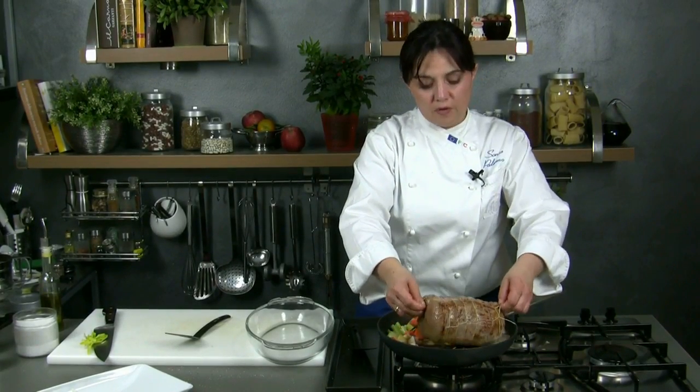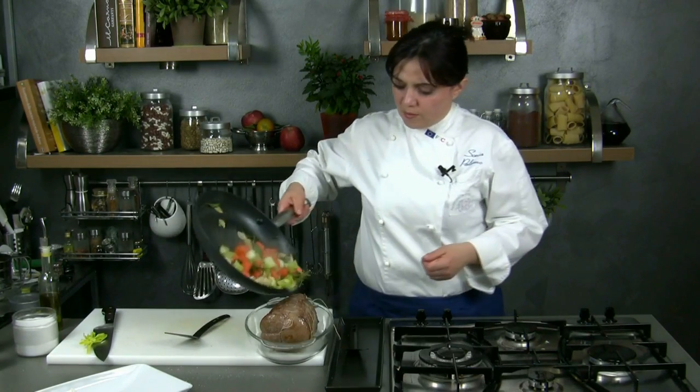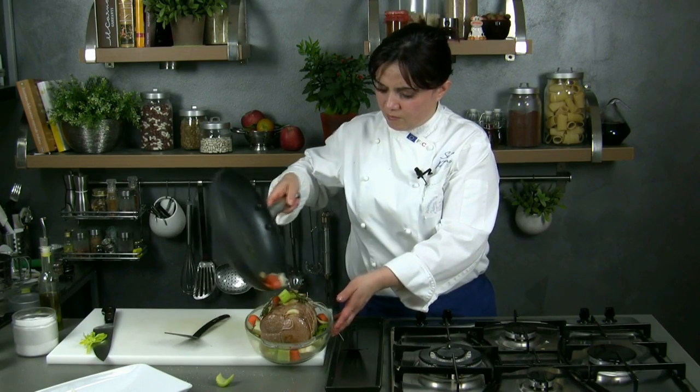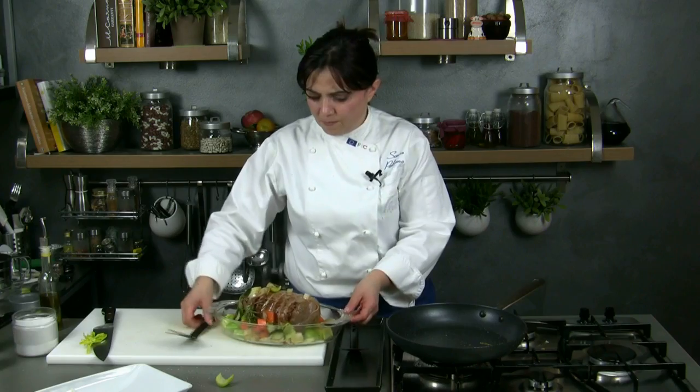Then we switch off the stove and we transfer the meat and the vegetables in an oven pan. We go on cooking it in the oven. We cook it at 180°C for about an hour, an hour and a half, depending on the meat size.